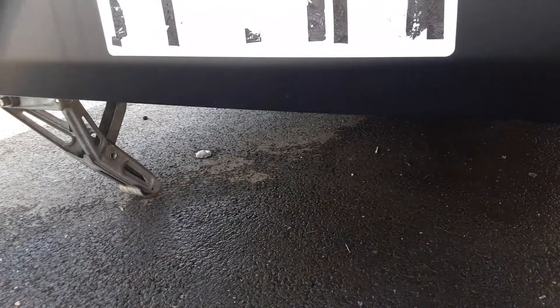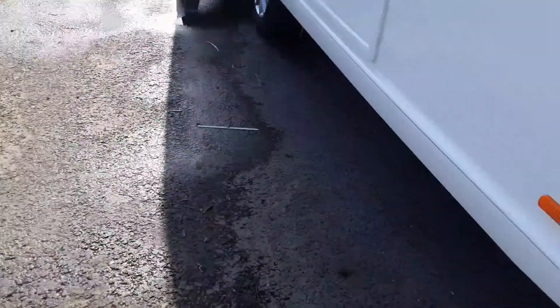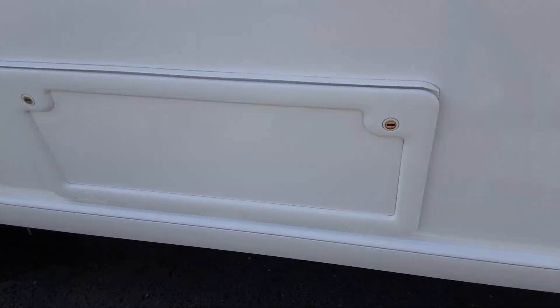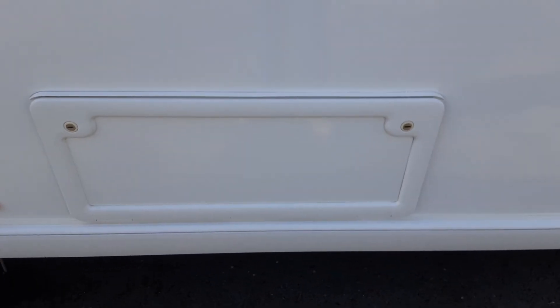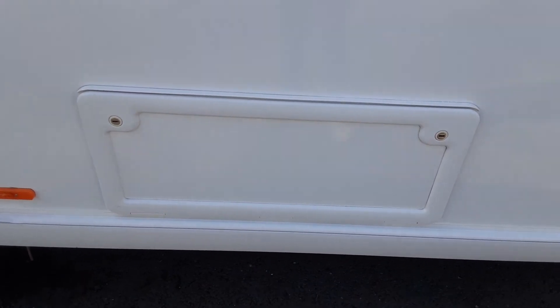On the back of the caravan you'll see a wind-down leg on either side. We've only got one down for the purpose of the handover video, but normally you'd have all four legs down just to steady the caravan while you're in and out. Going down the other side of the van you've got storage underneath the bed — you can lift the bed itself to access it or go through the locker on the outside.